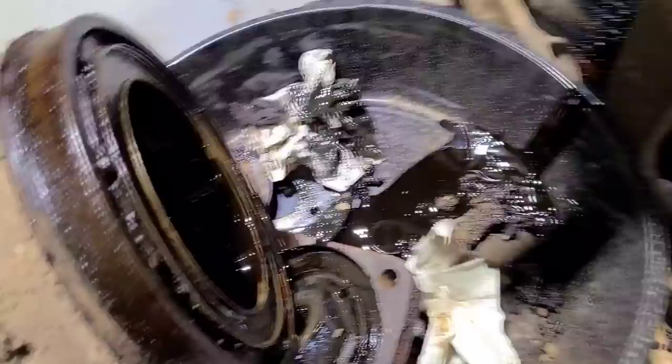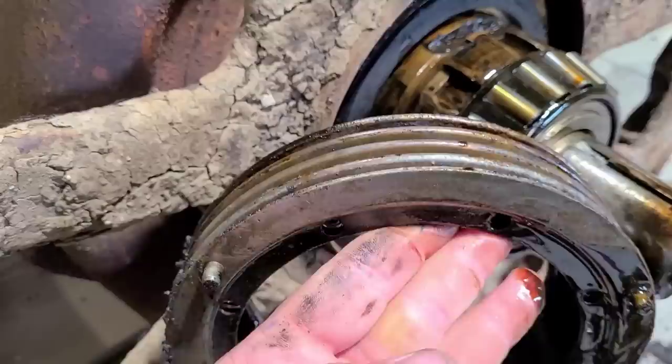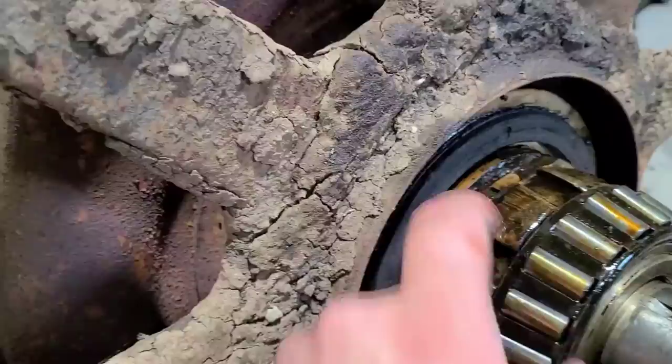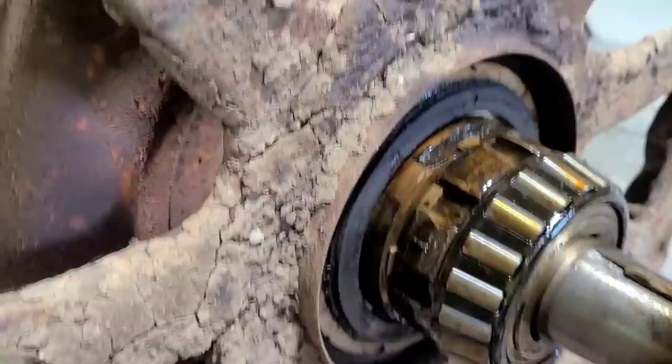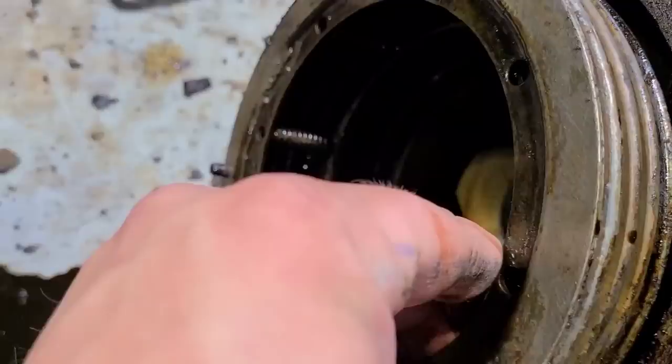Down here we have the bellows — they are stuck in here. We are at the other side of the crawler. These bellows came out and actually look pretty good, nice and flexible yet — I think we can just recork them and reuse them. Same thing, looks like someone has been in here. That must be a cast-in piece and then they machine it afterward. The bearing looks pretty good, and bearing race in there looks really good.